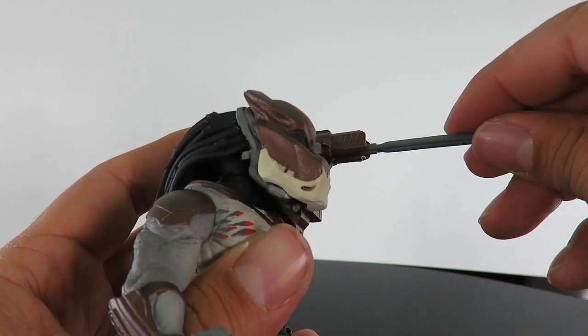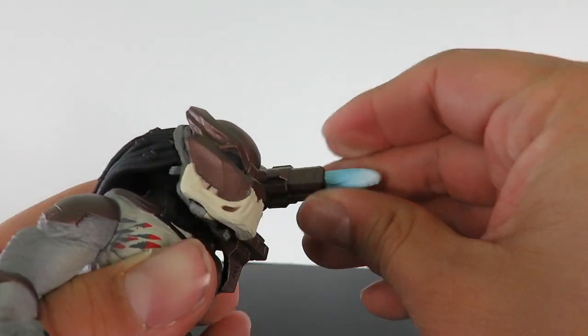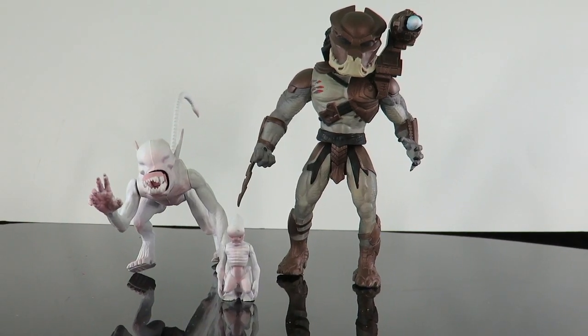And then we'll put his little blast effect in here — his little weapon. Pop that in, and there you go guys.